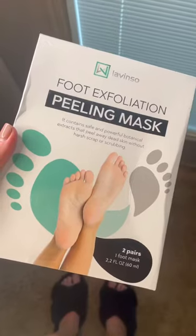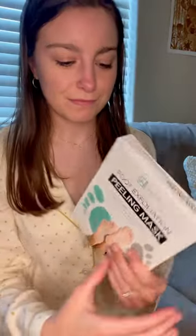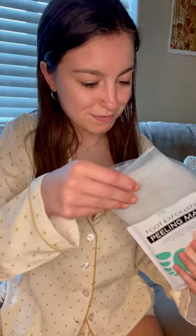Tonight, I wanted to do a self-care night. That meant a foot exfoliation peeling mask from Livinzo, and my comfiest PJs. This was my first time trying this foot mask. It contains safe and powerful botanical extracts that peel away dead skin without harsh scraping or scrubbing.